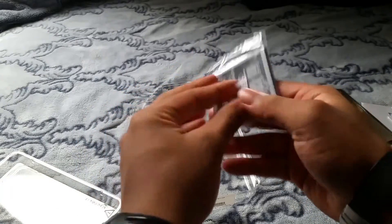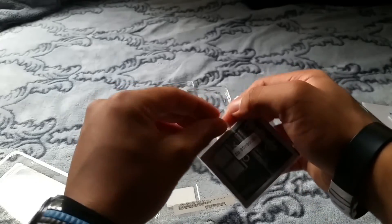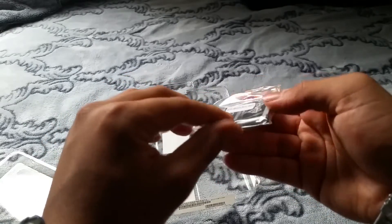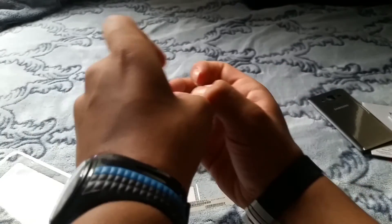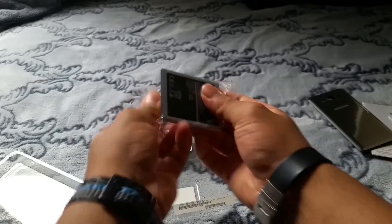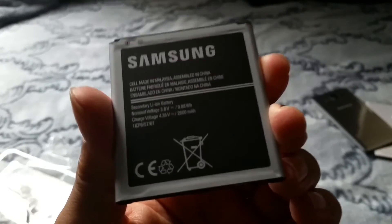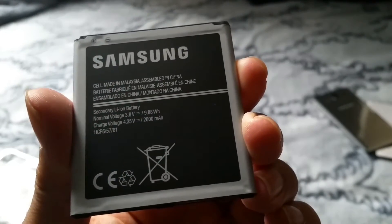How many milliamp hours is it? I can't open it. Let's see how many milliamp hours it is. It reads 3.88V, 2900 — 2600 milliamp hours.